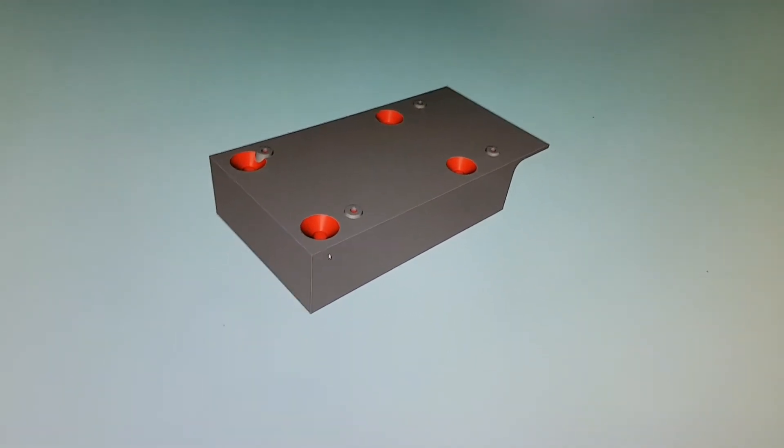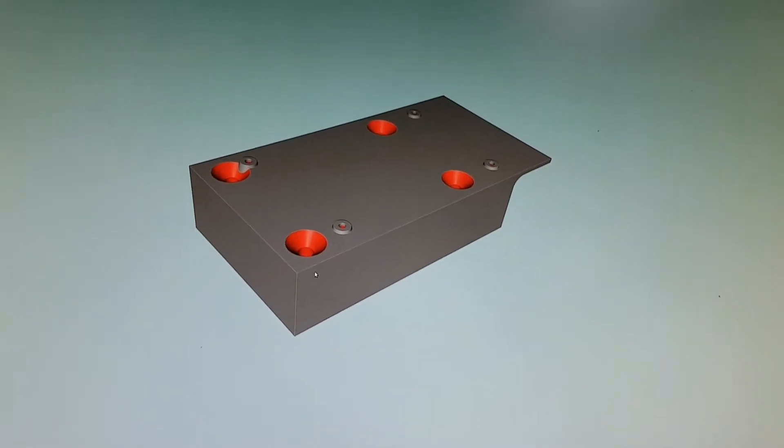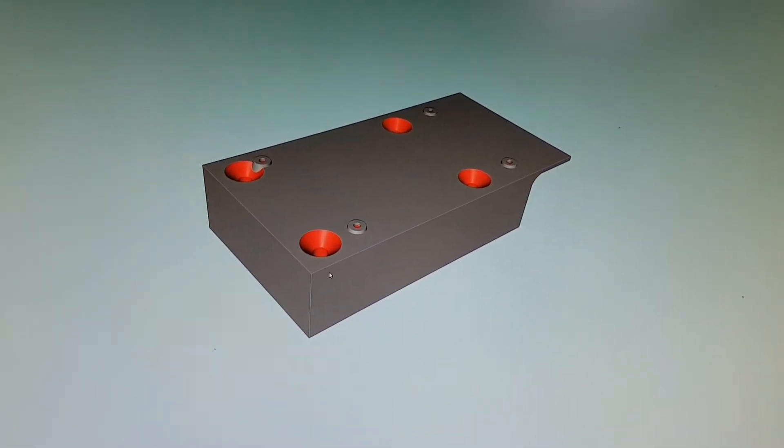G'day, Michael here. I've got the Delta in bits and I need this little part to be printed out. This is actually just to hold the Arduino board in a safe place, in a protected spot inside the frame.